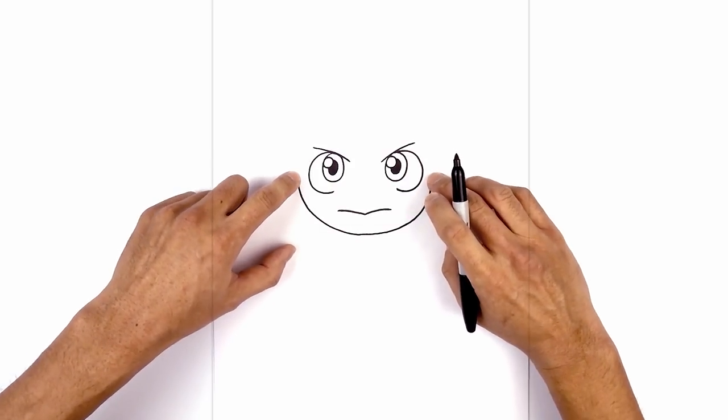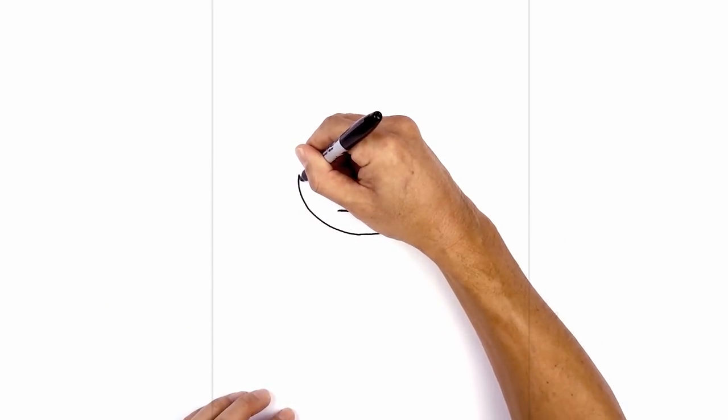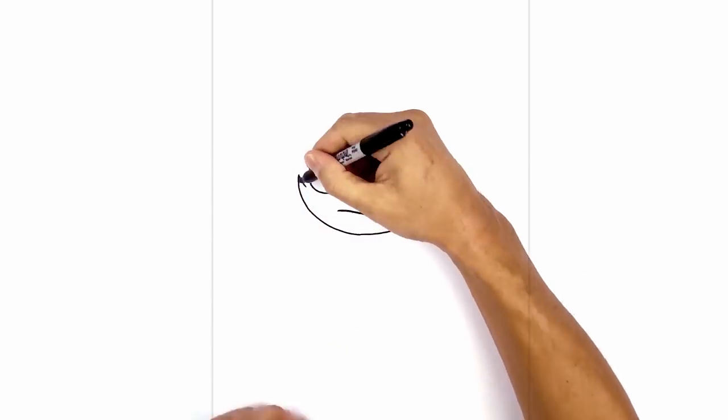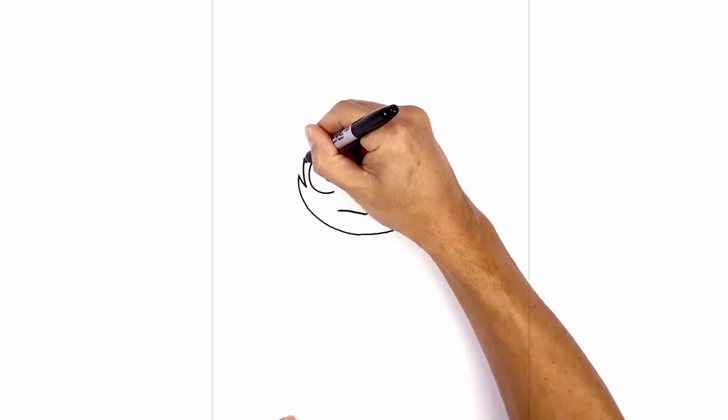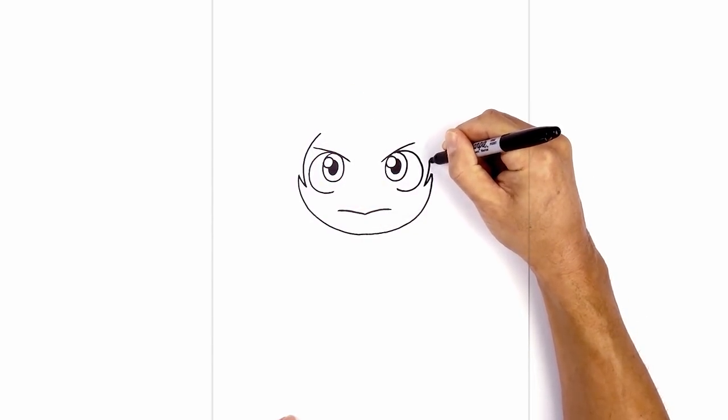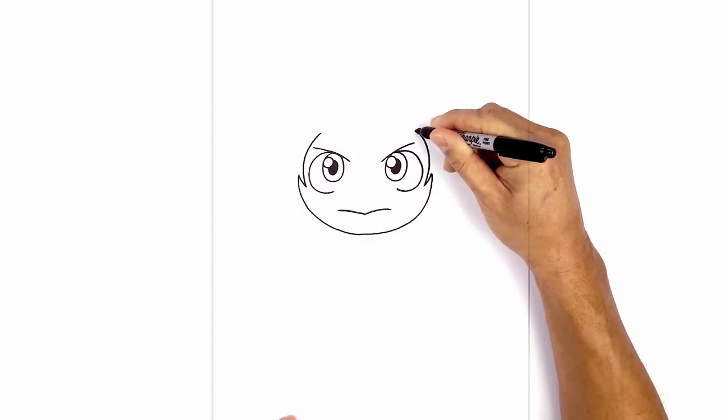From the top of the cheeks, I want to draw a short curve coming in. Now from here, we're going to go around the eye and up. Starting on the left, going around the eye and then just up above the eyebrow. Do the same thing on the right, going up and then around.